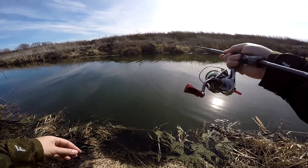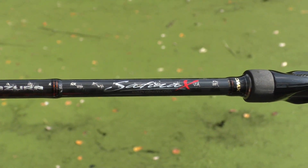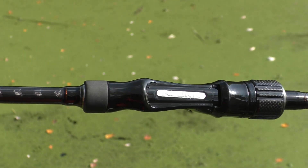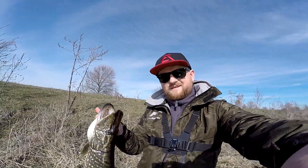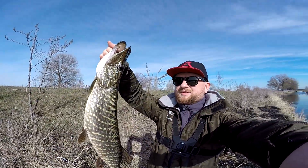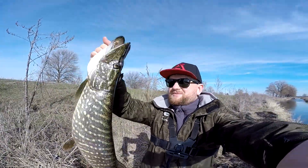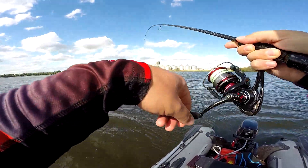What is the key feature of this rod? The blank is made from 40-ton carbon and has a cross-weave along the entire length of the blank — both the butt and the tip have this weave. This adds strength and durability to the blank and makes it faster, and due to the high-modulus carbon the rod also has excellent sensitivity.